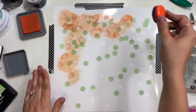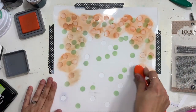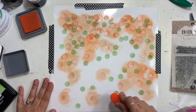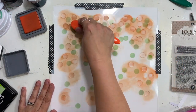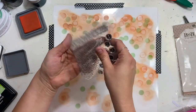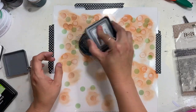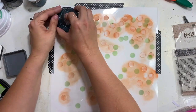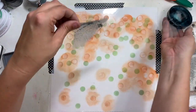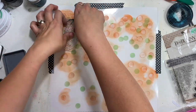It makes it super easy to get this layered, really full, cool background. If you haven't played with layered stencils, I highly recommend it. If you haven't joined the Stencil of the Month Club, I highly recommend that too because it's only ten bucks a month with free shipping. If you're interested, you can go over to the website — Redefine Creative with a K dot com — and put yourself on the waiting list.